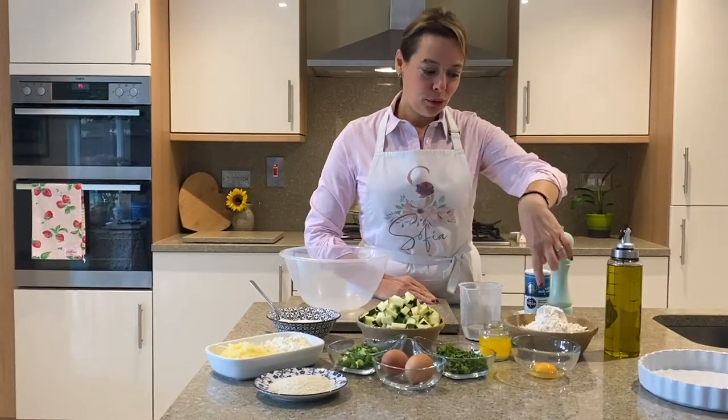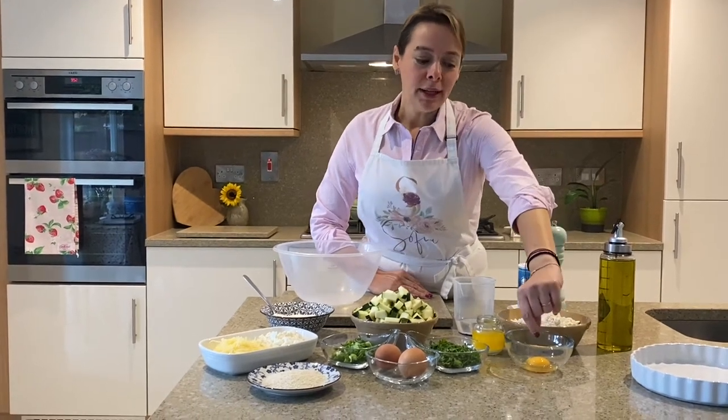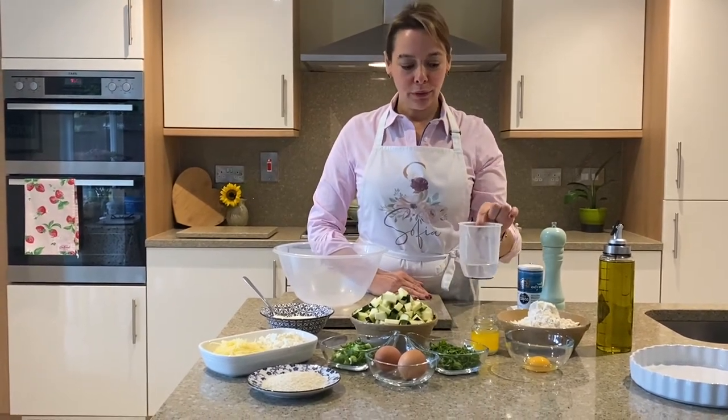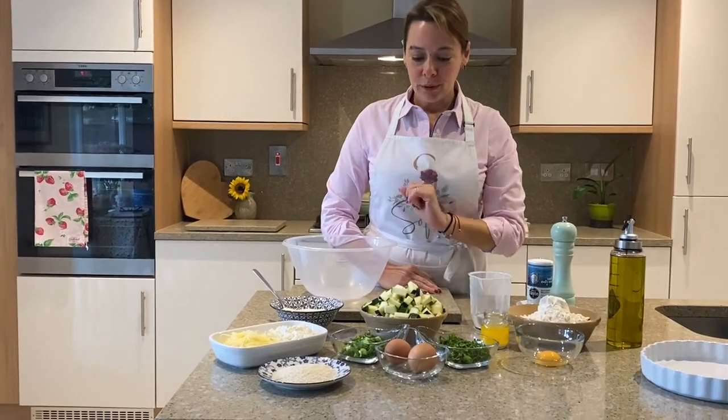For the pastry we will need two cups of all-purpose flour, one egg yolk, half a cup of butter that I have just melted a little bit, 100ml of water, and some salt. For the filling we will need: